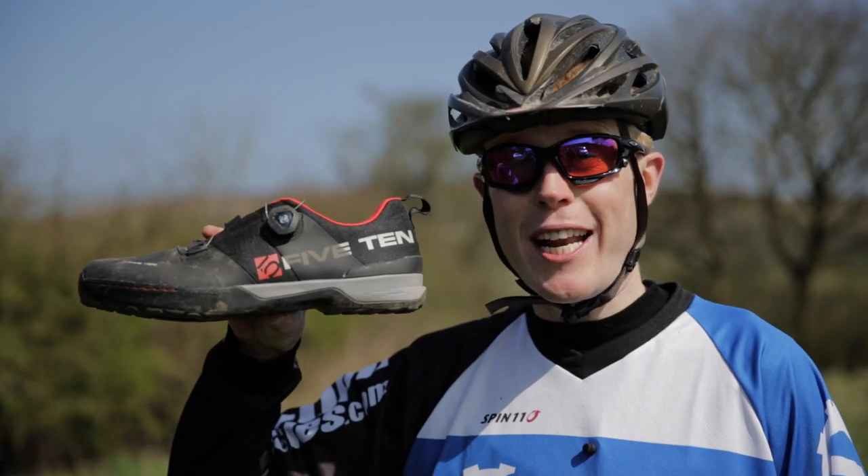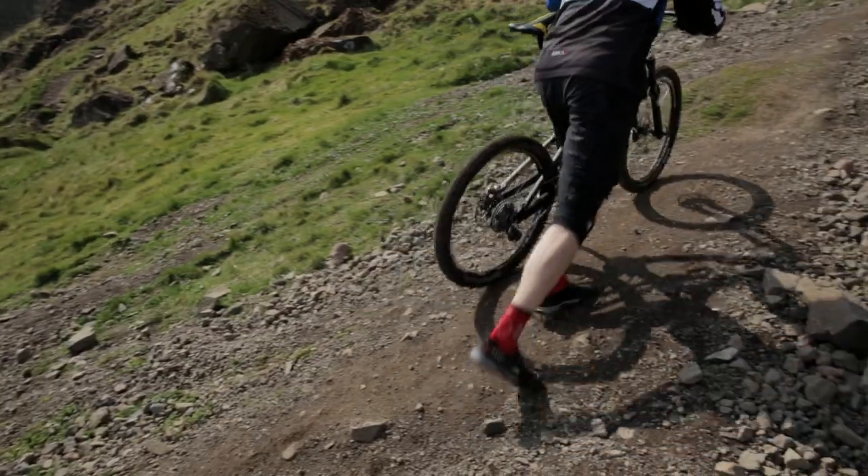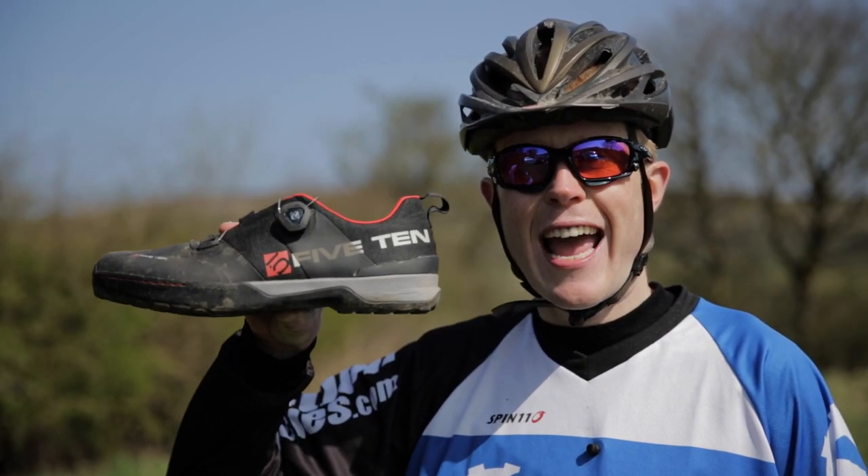If you need a clipless pedal shoe that combines comfort, stiffness, ease of use and the ability to cope well if you need to hike up the trail, then these could be for you — the 510 Kestrels.